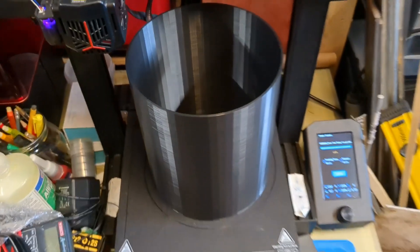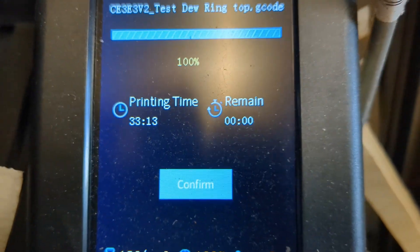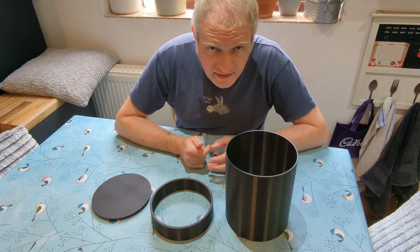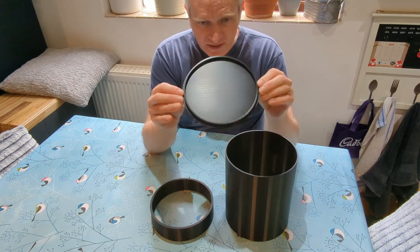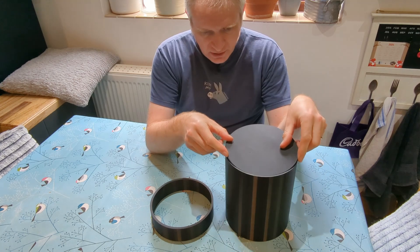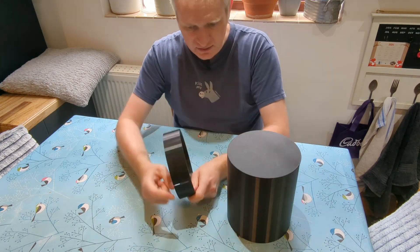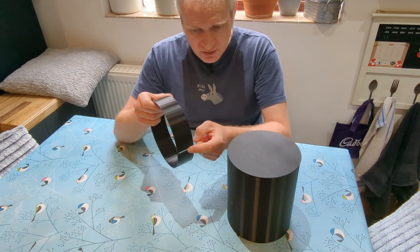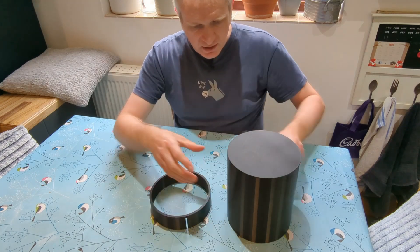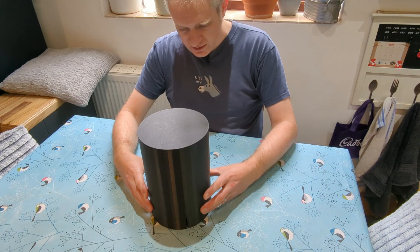Looking pretty cool, and it took 33 hours and 13 minutes. This is the dew shield — we have the effective lens cap which will fit on there, this bit slots onto the telescope, and there's a little slot just there for the cable to the dew heater on the secondary mirror.